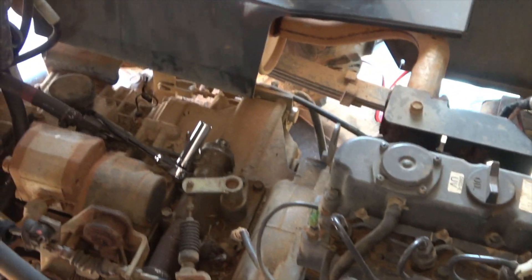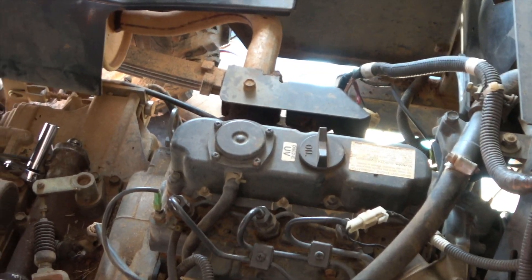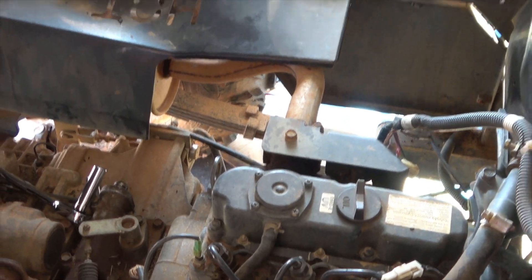This is one of the original and first units made by Kubota. I think it's actually the first year.